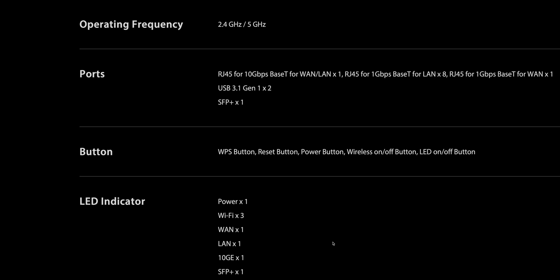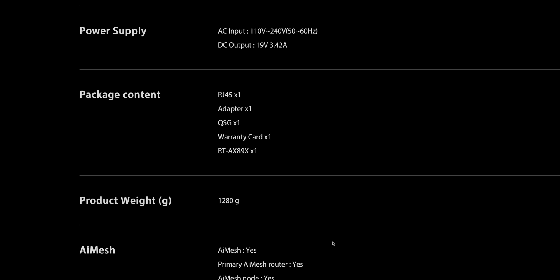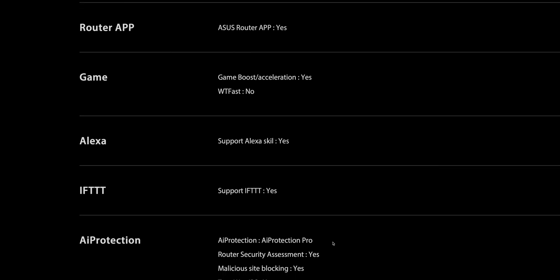AX6000, 802.11ax, Qualcomm chipset, 4x4 antennas, 2.4 gigahertz at 1148 megabits per second, and 5 gigahertz at 4,800 megabits per second.